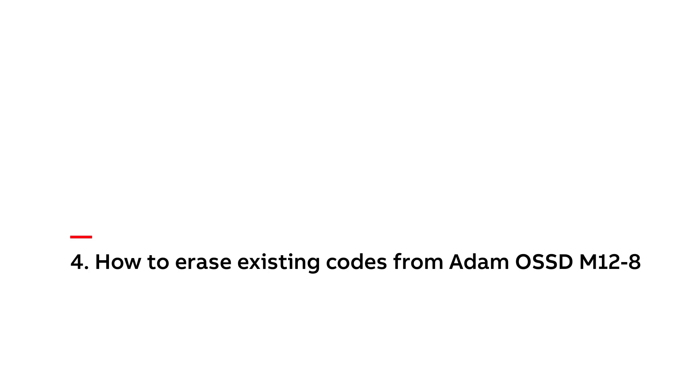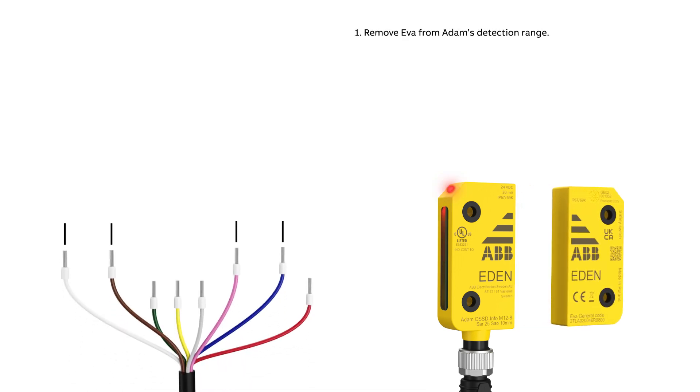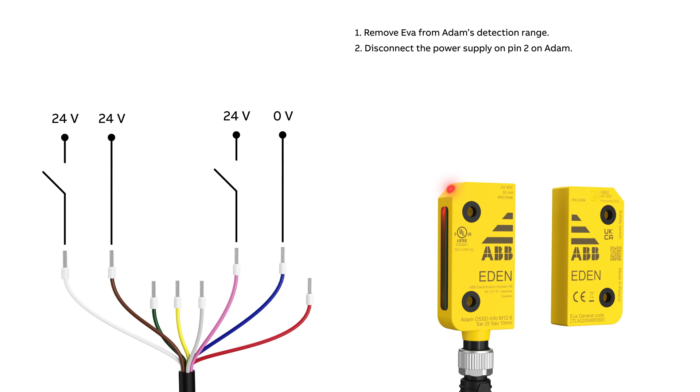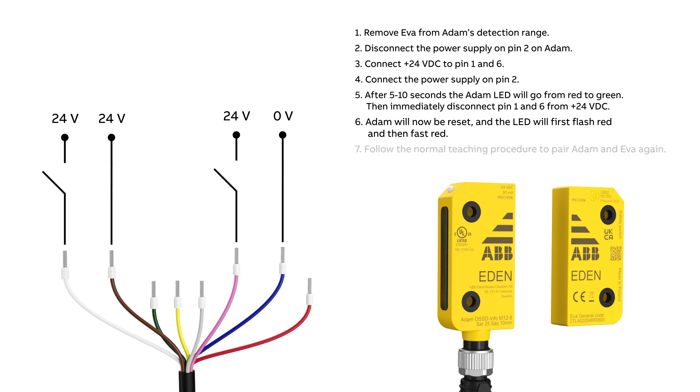How to erase existing codes from Adam OSS-DM12-8. Remove Eva from Adam's detection range. Disconnect the power supply on pin 2 on Adam. Connect 24 volts to pin 1 and 6. Connect the power supply on pin 2. After 5 to 10 seconds, the LED will go from red to green. Then immediately disconnect pin 1 and 6 from 24 volts. Adam will now be reset and the LED will first flash red and then fast red. Follow the normal teaching procedure to pair Adam and Eva again.